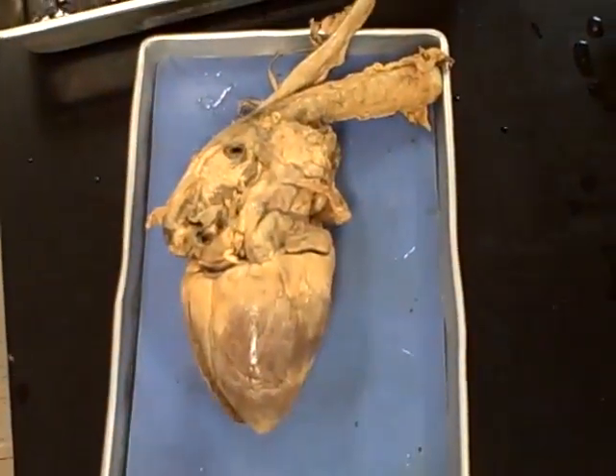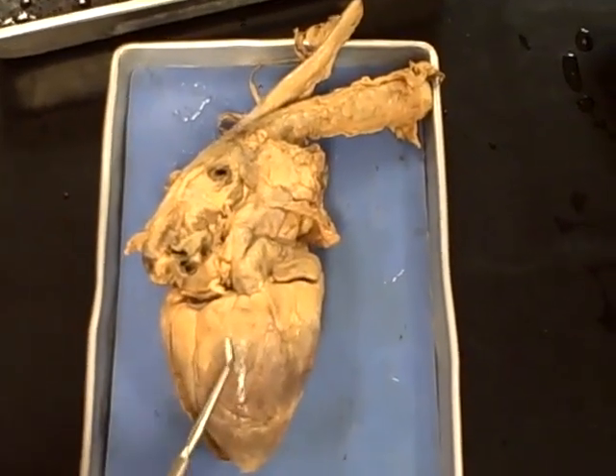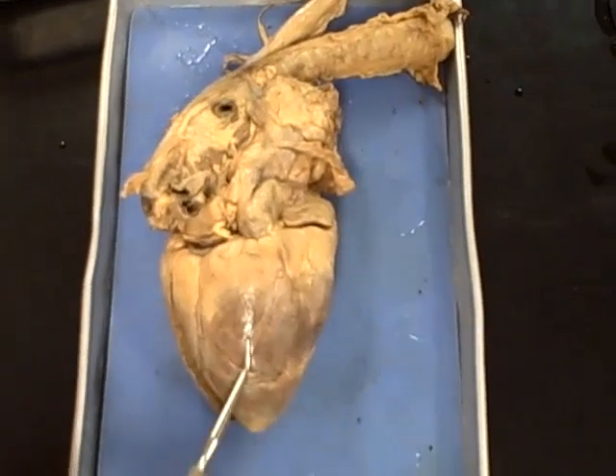Your serous membranes are just simple squamous, which would include any of your visceral pleuras or your visceral pericardium.